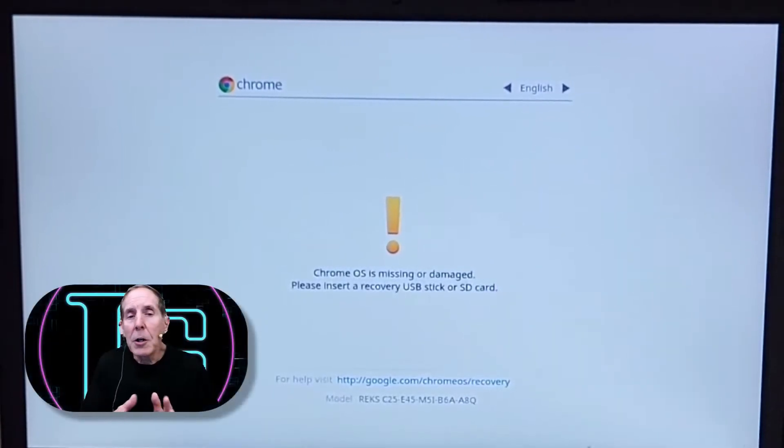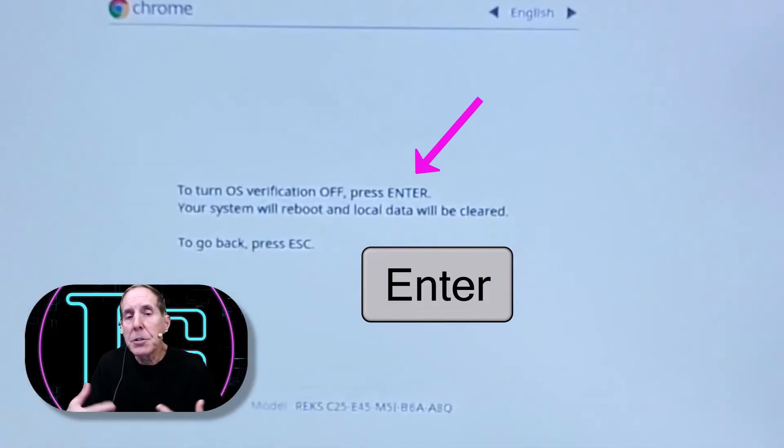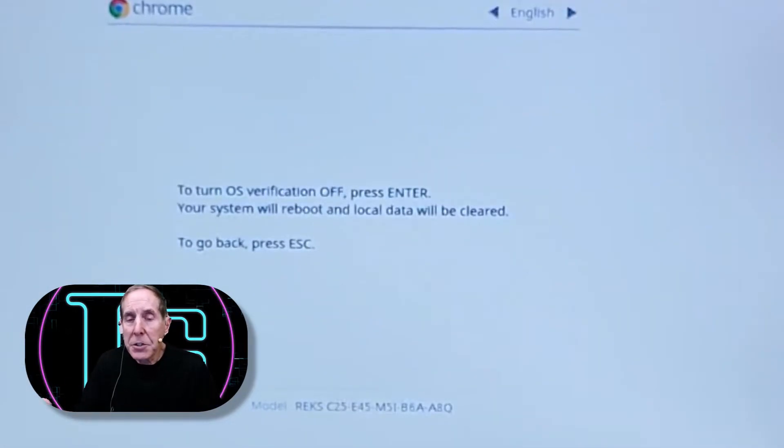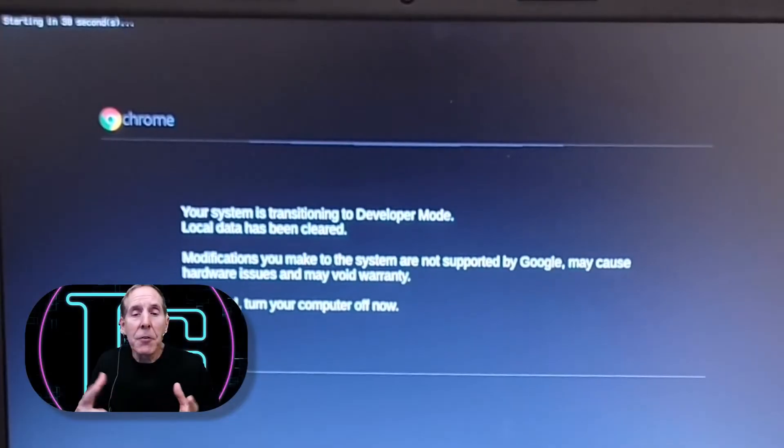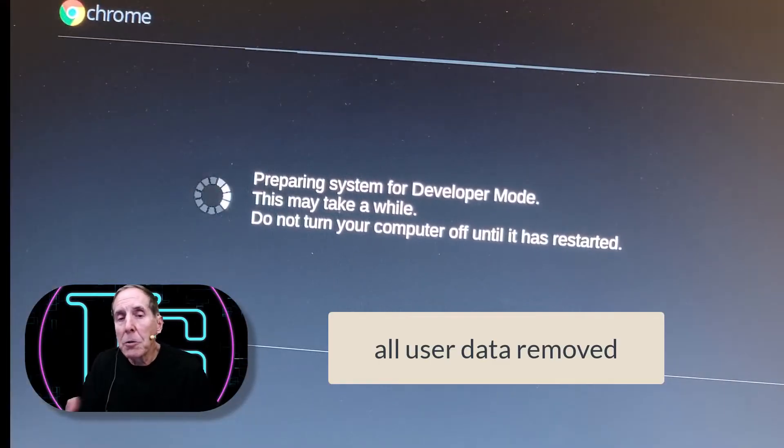We will get a warning that OS verification will be turned off. If we hit Enter, the system will reboot and local data will be cleared. Now your system will reboot and you'll get information like you see on the screen showing up — it's going to remove all local data.